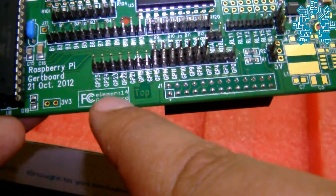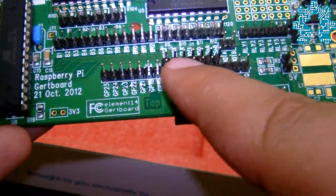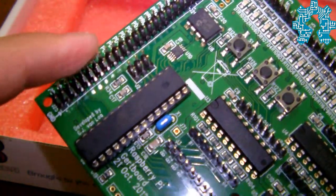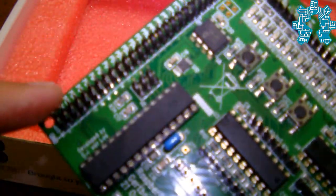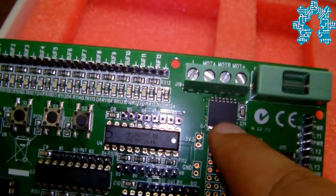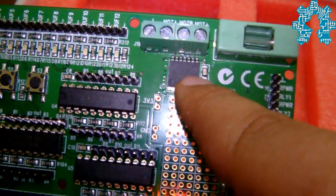We have here direct access to the GPIO of the card. It also includes an ATMEGA microcontroller with 28 inputs-outputs. The card also has a driver for two DC motors, which can support a voltage of 18V and a current of 2A.